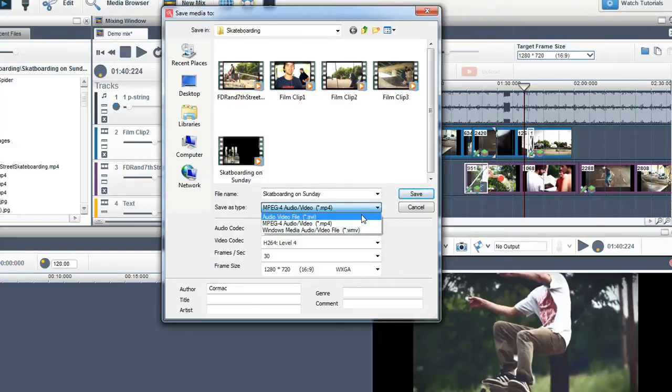Just a word of note here: AVI files will be uncompressed and will be extremely large in size. We recommend selecting MP4 as your default file format.